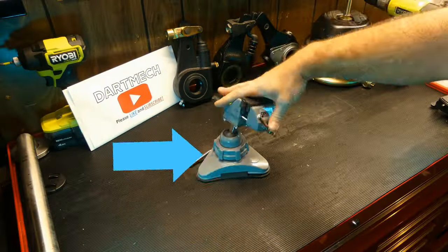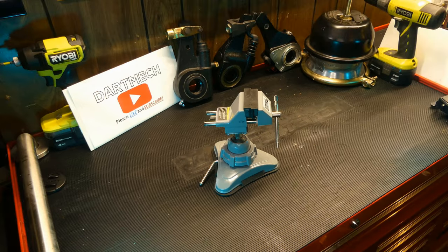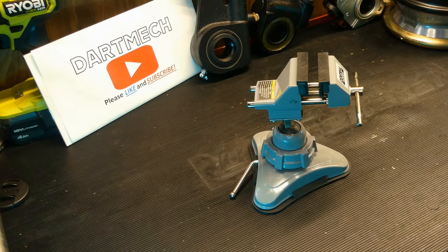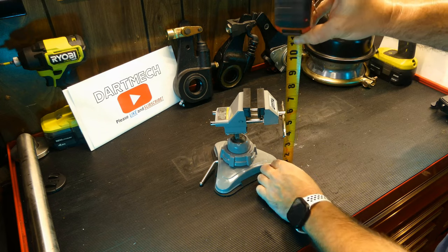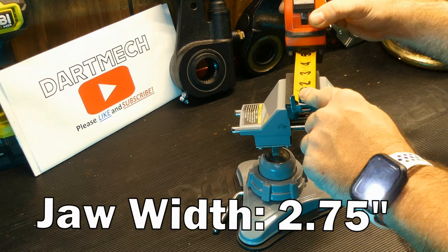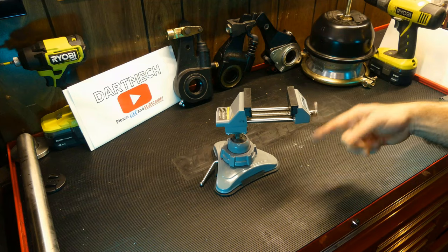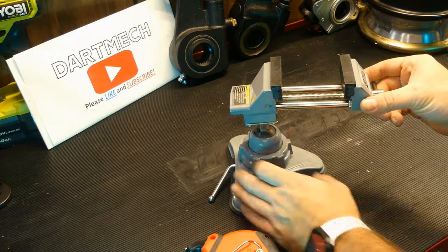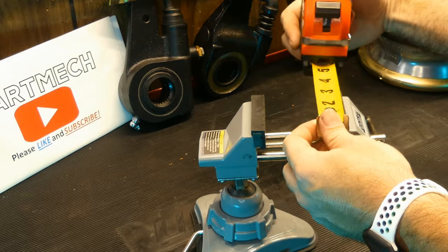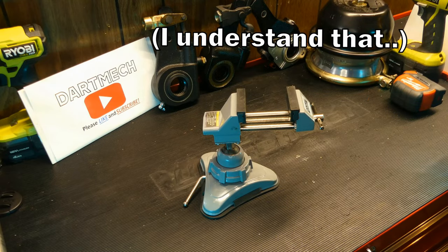What you have here is the articulated jaws of your vise, a vacuum base, and then you lock the articulation section down — from that point it's just a little vise. And when I say little, I mean little. The whole thing is only seven inches off the tabletop. The jaws are only two and three quarters inches wide and only open up to about two and a half inches, so you can't hold anything big in here.